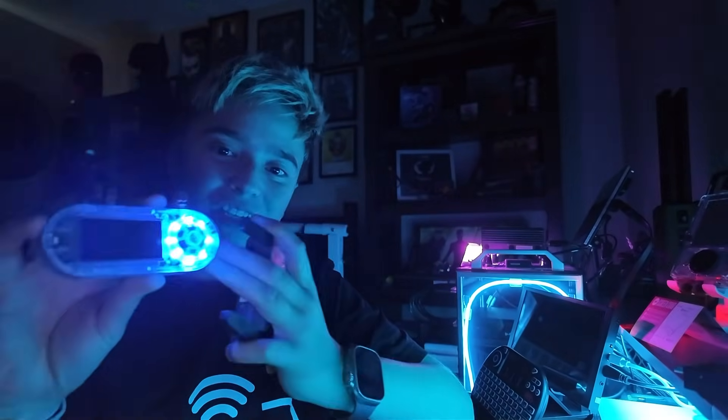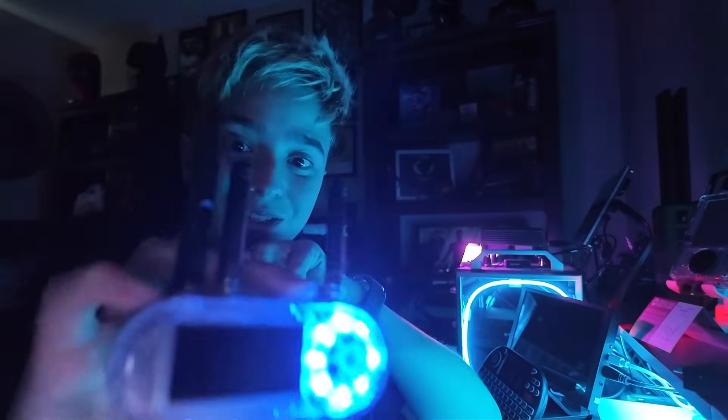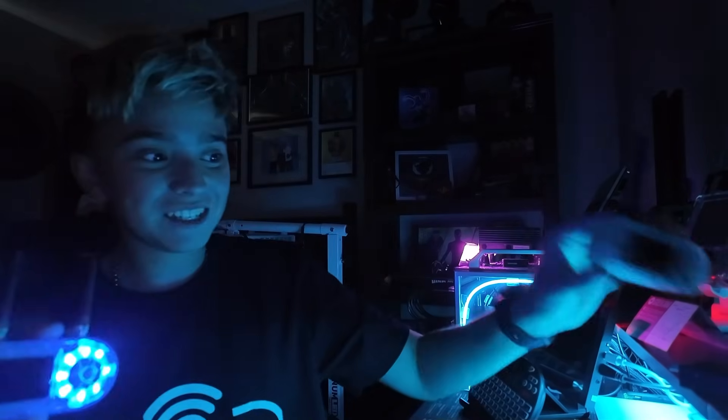I just got these two devices from Lilygo: the T-Pager and the Lilygo CC1101. You might be like, Lilygo, don't you already have that? Yes, I do, but this is the plus. You can see three antennas — this thing looks tough. And the features on here are crazy, so let's get into it.